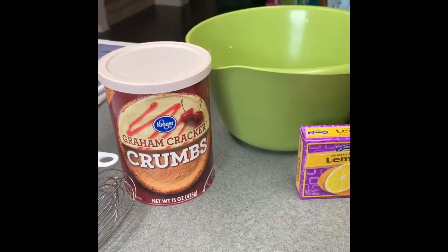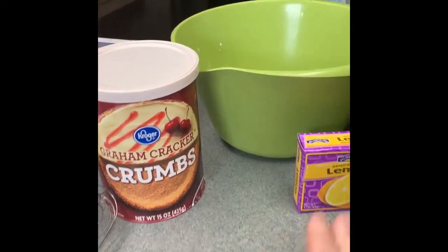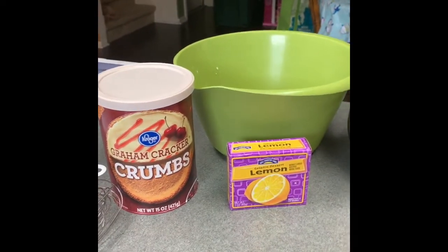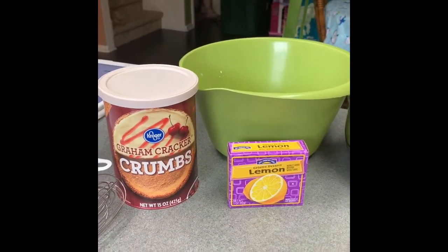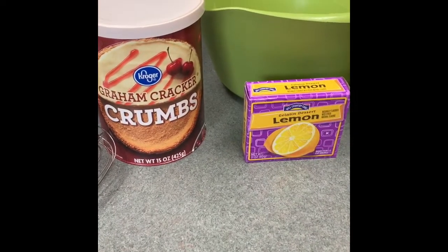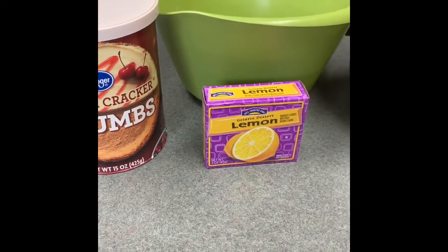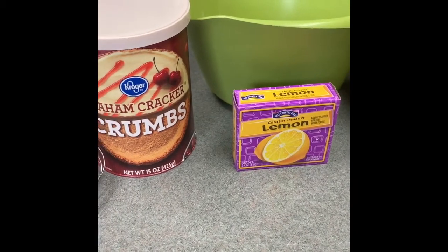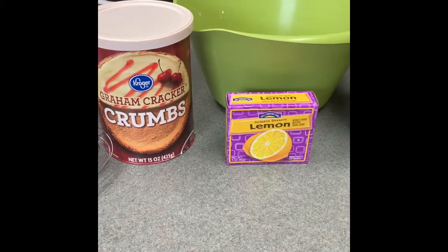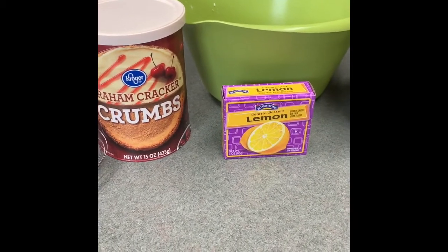Hey guys, welcome to Mom's Cherished Home! Today we are going to make the famous — or infamous, I should say — Woolworth's icebox lemon cheesecake. It is delicious. If you haven't had this before, Luby's here in Texas used to serve it. It's a light and fluffy cheesecake with a very small hint of lemon.